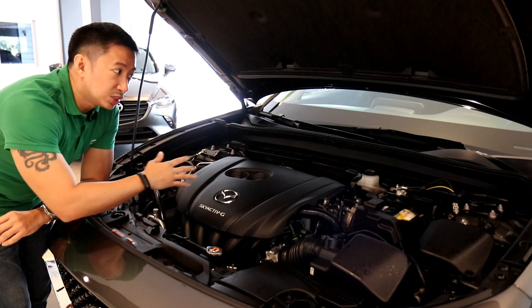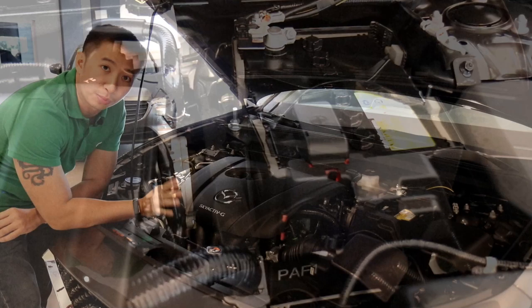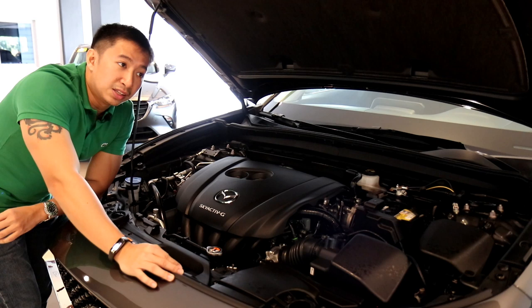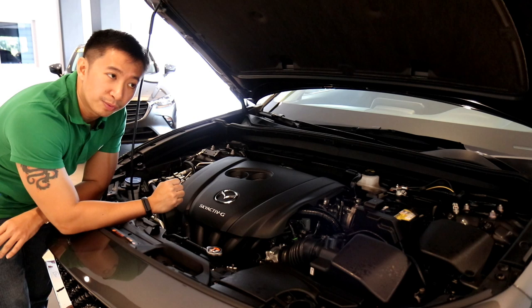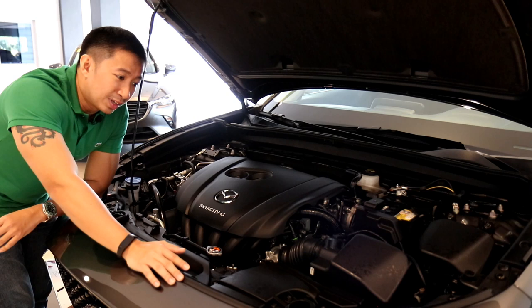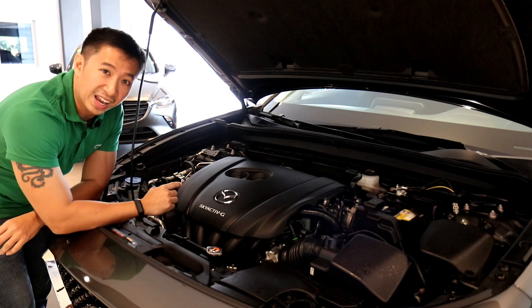All CX-30 variants also get the i-stop feature, which shuts down your engine when you come to a complete stop and restarts it immediately when you want to go. It's supposed to save as much as 5% in fuel economy. But in real-world Metro Manila traffic where you're stopping every couple of meters, I would personally just turn it off to avoid risking damage to the battery and engine. If you're driving in areas where traffic is reasonable, i-stop is a great feature.